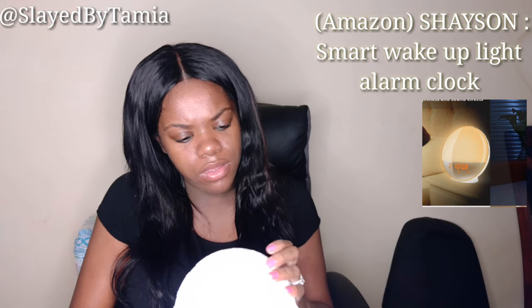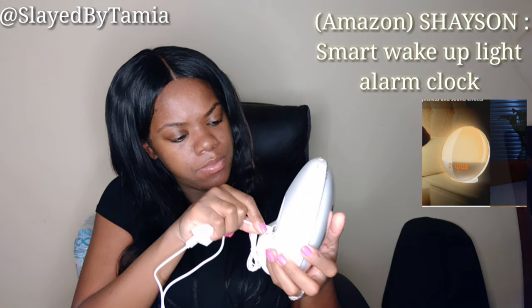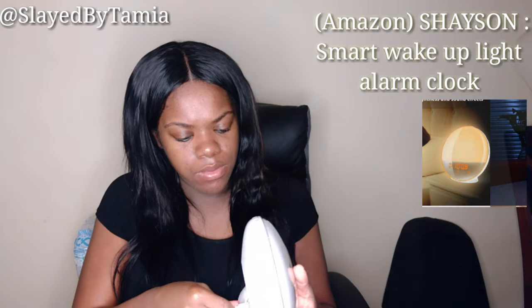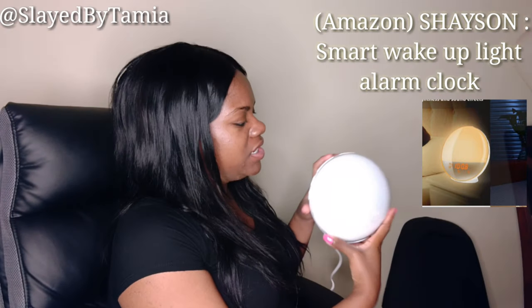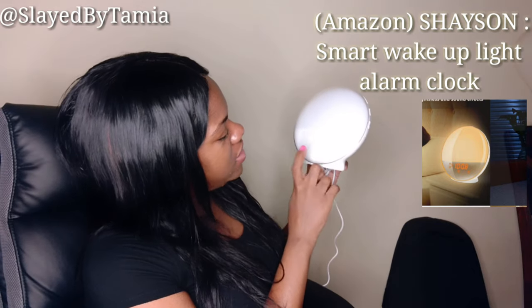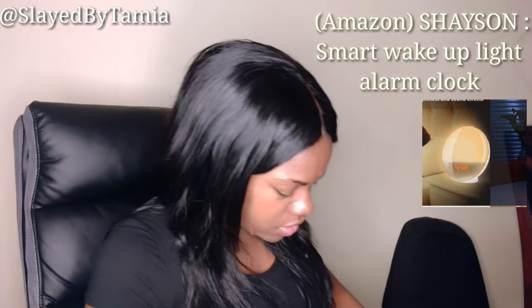I want to try to turn it on to see if it needs the cord first. You put the cord in the back, then go ahead and plug it up. Oh look, it came on! I'm going to see if I can make it brighter so y'all can see. It says 12 o'clock — the actual time is 11:35. The bottom half of it is the actual clock display, which is pretty cool.